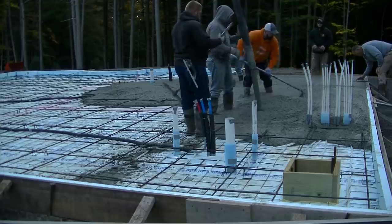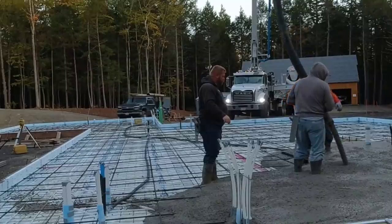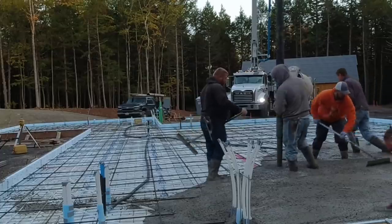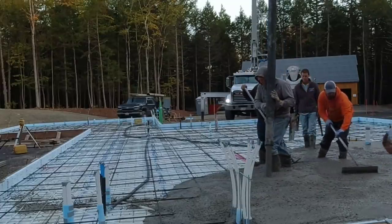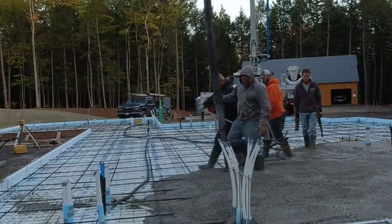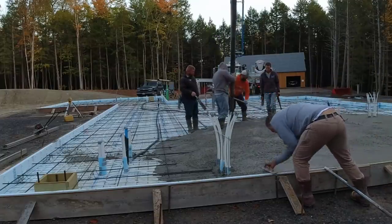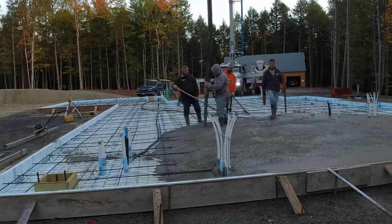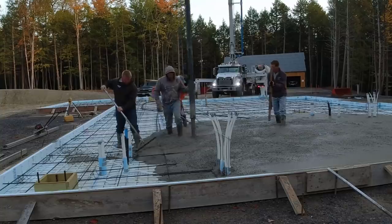If we had gone with the six-inch slab with thicker edges, this would have taken around 45 to 50 yards. Instead, he just wanted to pour the whole thing ten inches thick. That saved a little bit of labor on the grading and on laying all the styrofoam, but it ended up taking 73 yards — about 20-some yards more than it would have normally. So let me know: was it overkill? He poured an extra 23 to 25 yards at about $140 a yard — so we're talking $3,000 to $3,500 in just extra concrete.